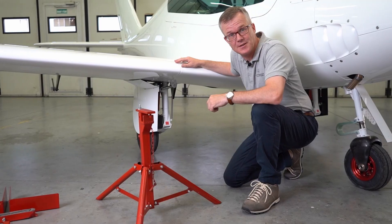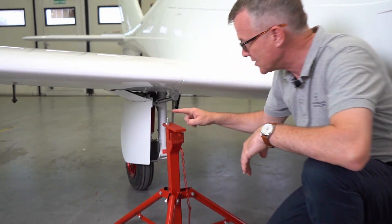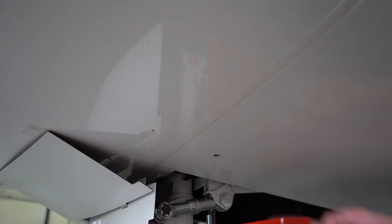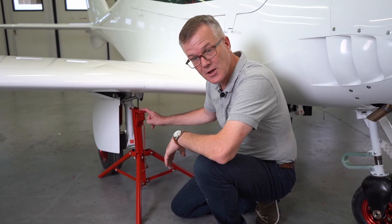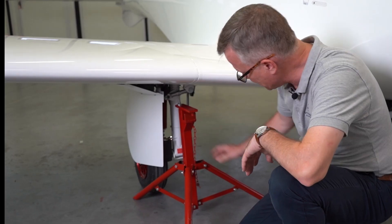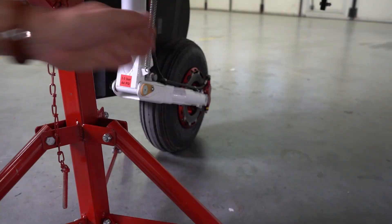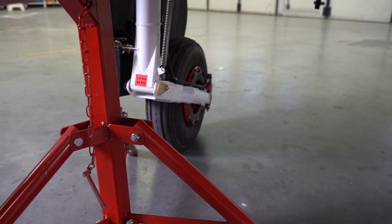Roughly position the stand underneath the undercarriage area so that this bolt is lined up with the screw on the underside of the wing. This is the correct jack in the correct position. With the jack positioned like this, the wheel and the undercarriage mechanism will be able to move up in an arc in this direction and then back down.